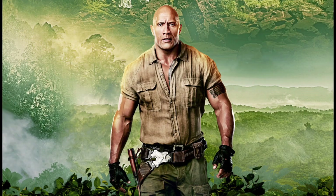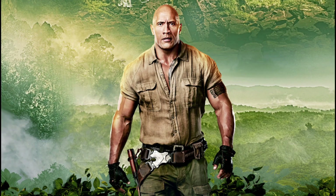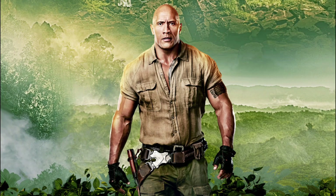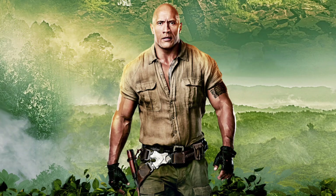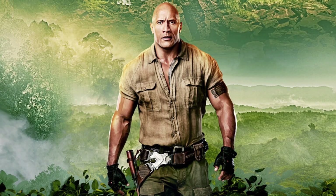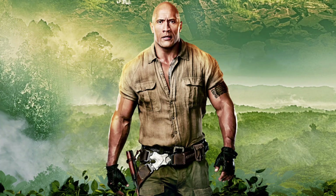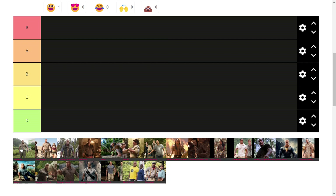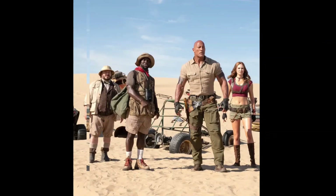Although not the first jungle suit worn by The Rock, it's definitely a blueprint that was used for later designs, especially the Jumanji ones because it has that running theme. There are also definitely some influences in the later jungle suits after this film. It's like one of the main images you'd think of when you think of The Rock's jungle suit — it's classic. I'm going to put it in the A tier because it's nothing too drastically impressive, but it's not terrible. It's good.